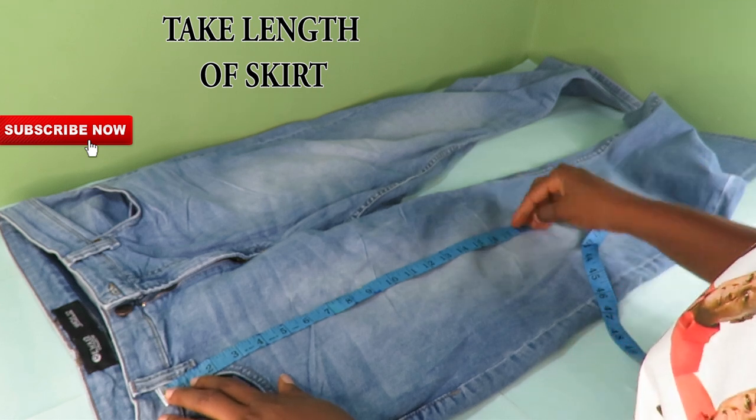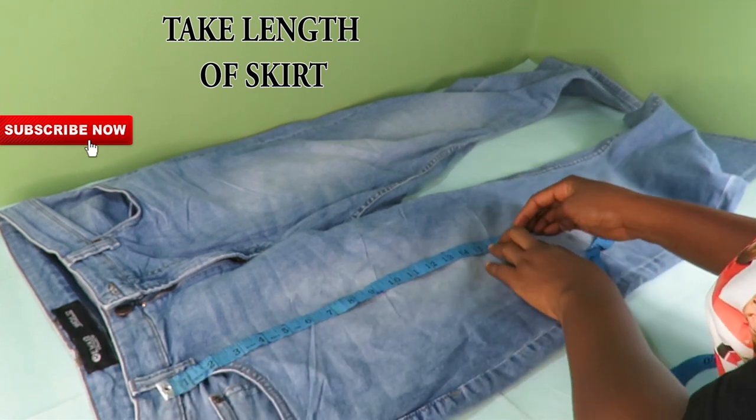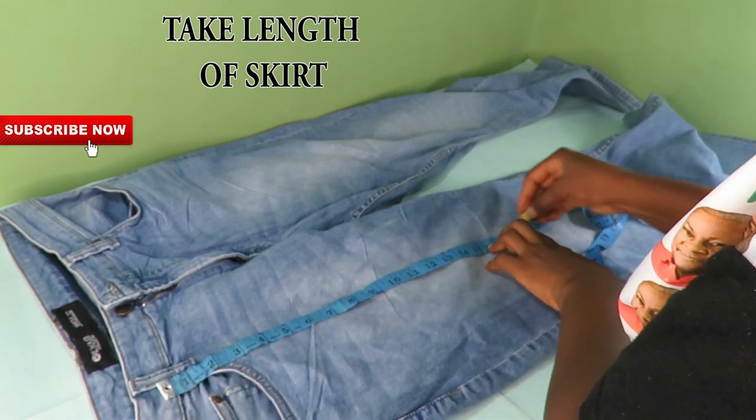I will just go ahead and take the length of the skirt, how long I want it to be, and then I will cut it out.